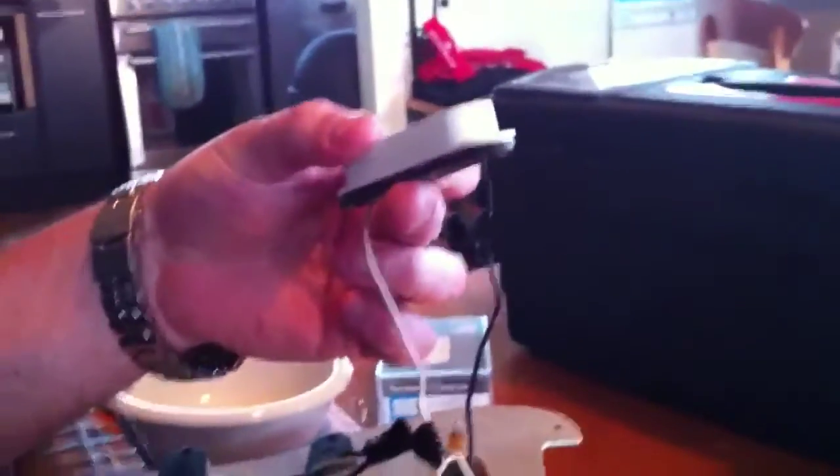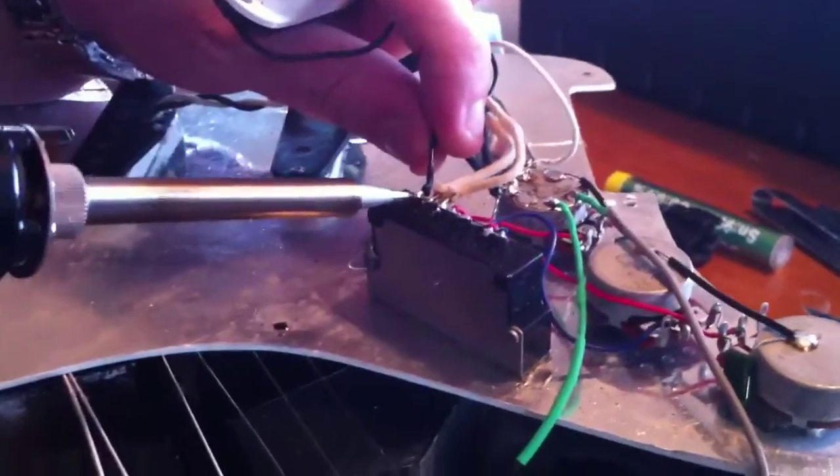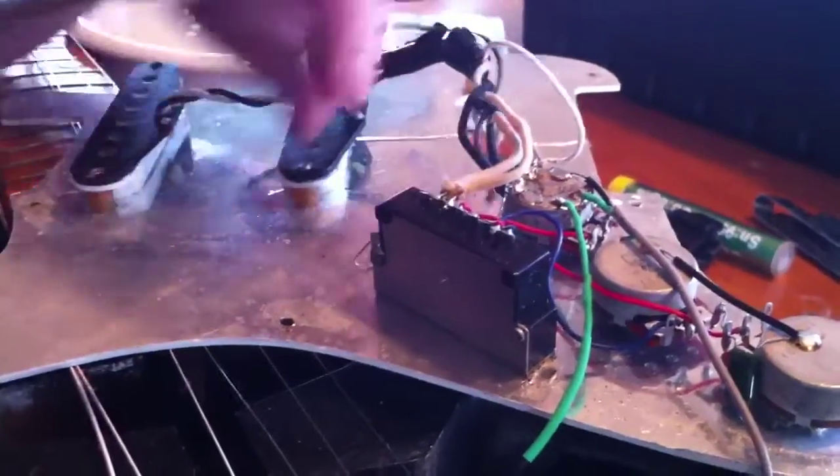Now we've removed this — we've just got to trace the wires. So with this one here, you can see the black one's coming onto this part of the switch, and the white one is earthed down here onto the volume pot. So let's pull these puppies off real easy. Just take your soldering iron, heat up the bottom of the prong — boom, just like that. The other one.